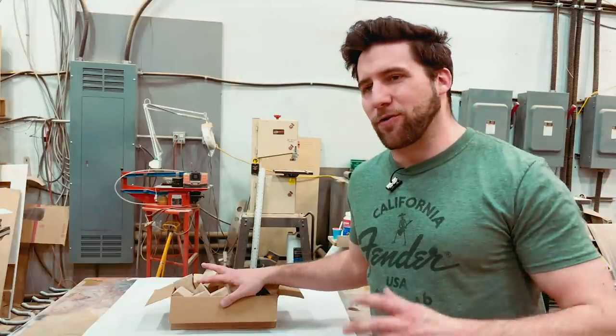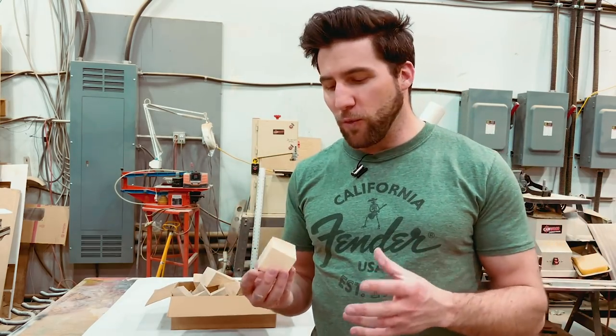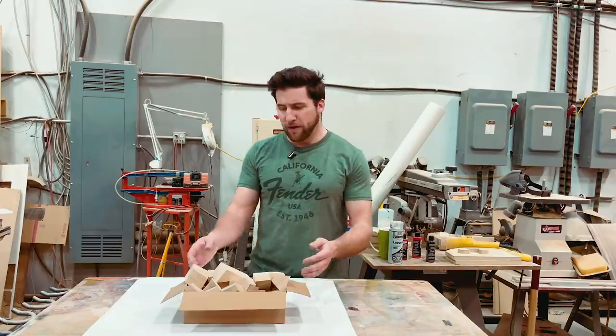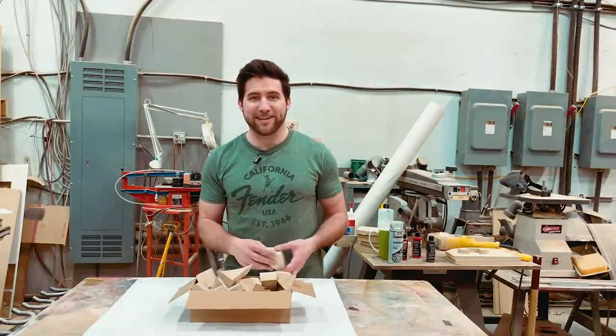Hey, what's up guys? Welcome back. Today we are starting a new series, one that I'm really excited for. It's going to be on finishing ash — different techniques and cool ways that you can finish this, because it's a very versatile wood. If this were just one video, I'd probably title it something silly like 'finishing your ash off,' but I'm not going to do that because I want people to actually find it and watch it.